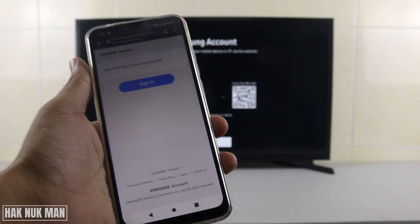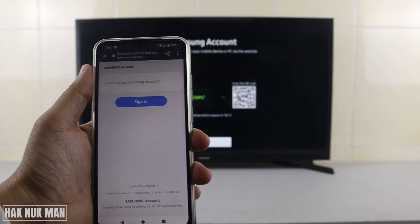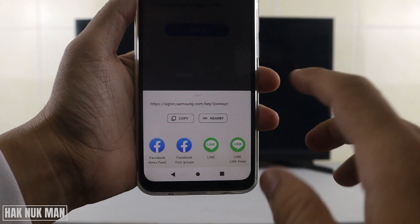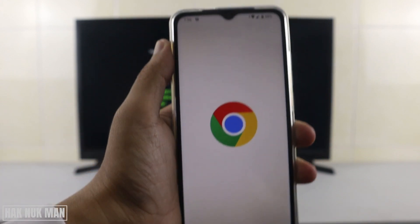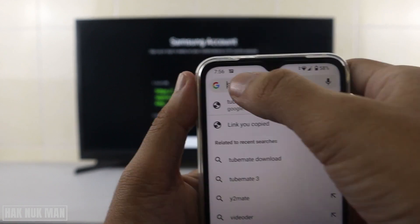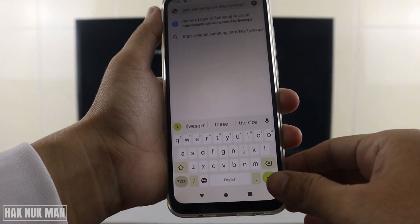After you get the link, press the share button and you can copy the link. Now go to your browser. If you just want to open it in the browser, press and hold, then paste the link and navigate to it.